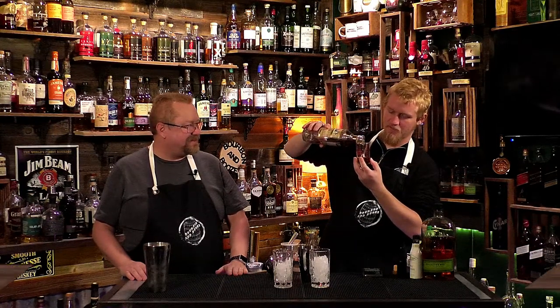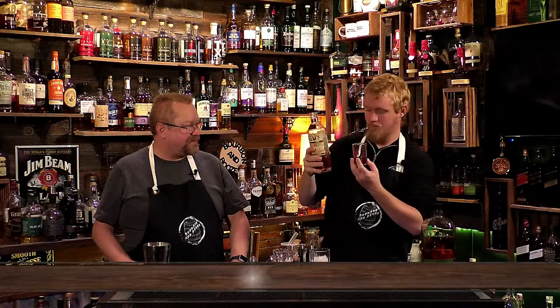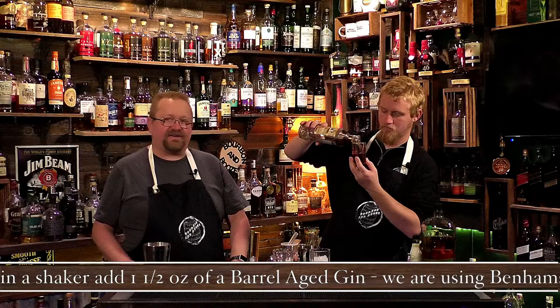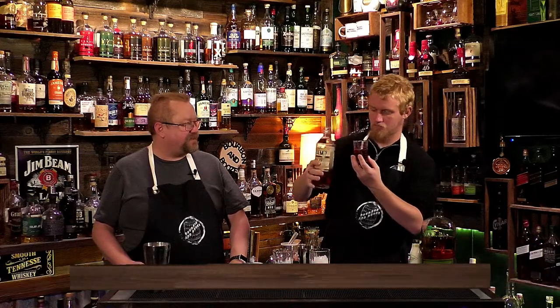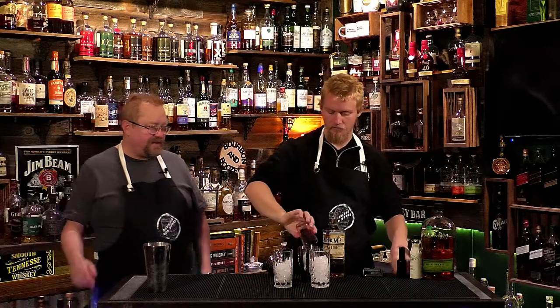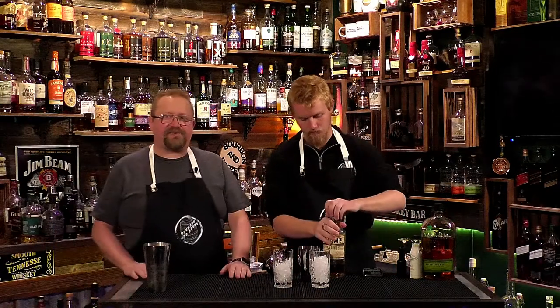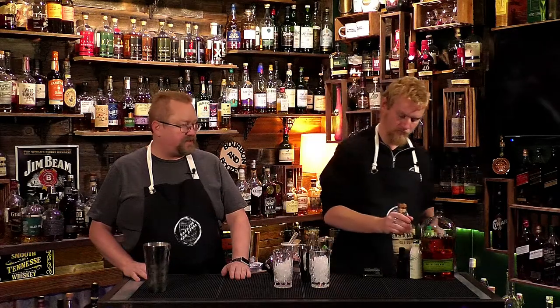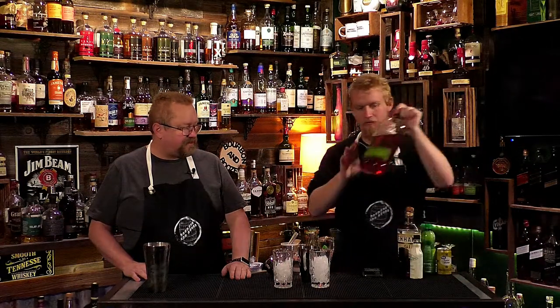We're going to do an ounce and a half of this — we're making a double so three ounces total. An ounce and a half of the gin. We're using Benham's, but there are several different barrel-aged gins out there you can try.